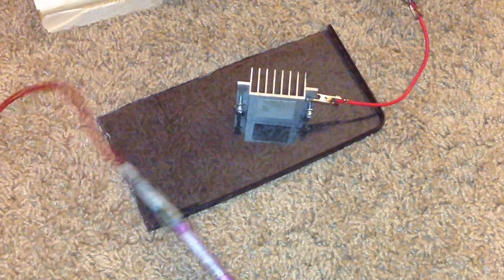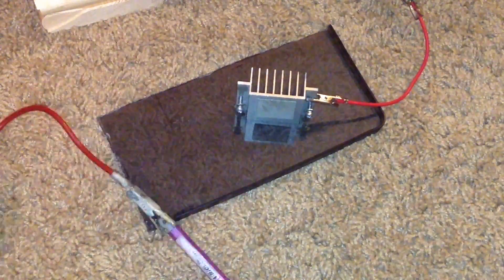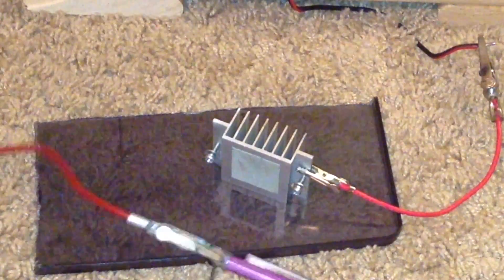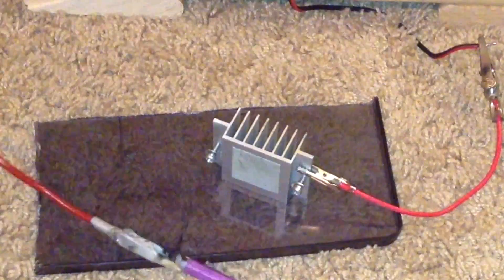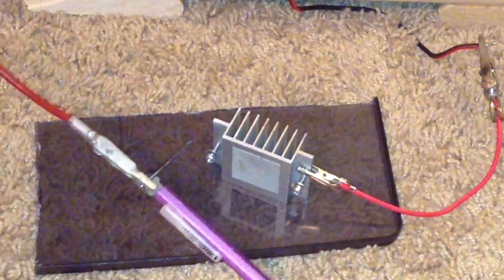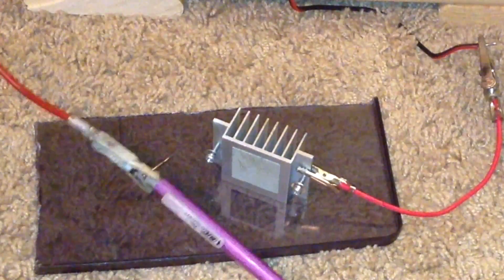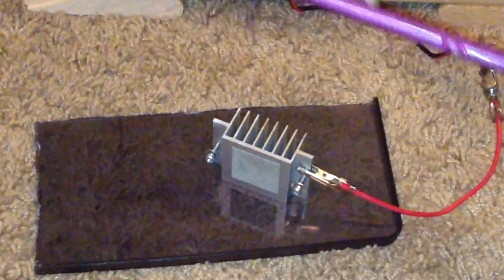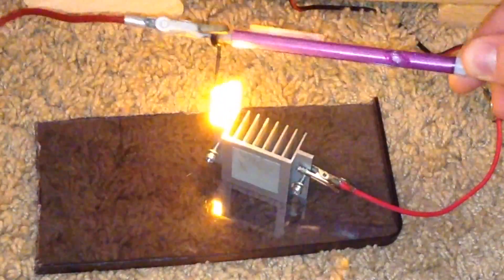The anode and cathode are hooked up to the flyback transformer via alligator clip wires. Now for the part that everybody's been waiting for — the turning on of the high voltage power supply. It's really easy. All I do is flip the on switch, and boom — we get super long high voltage high amperage arcs.